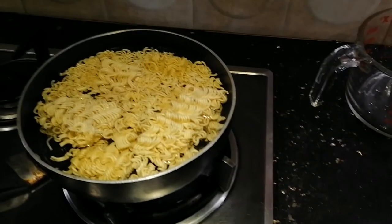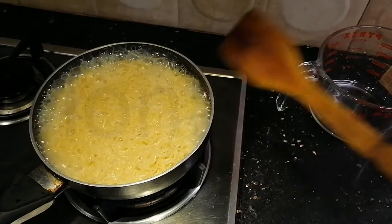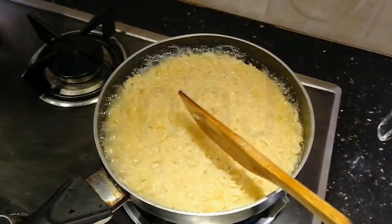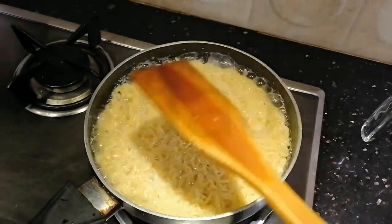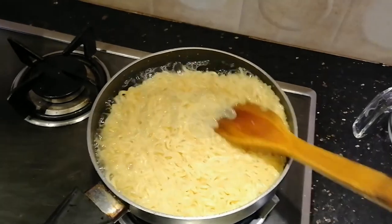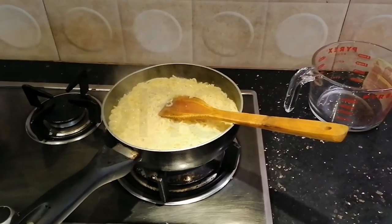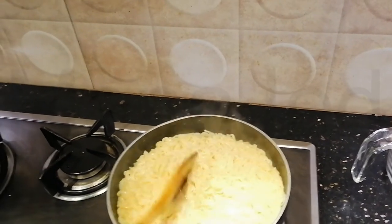We're going to let that cook for about three minutes, it said. It's almost done. I'm going to leave it slightly soupy, not too much — it's a good Goldilocks effect. The noodles are not very dry and the noodles are not very wet; they're just in between and they're just right. So I'm going to go ahead and turn the stove off.